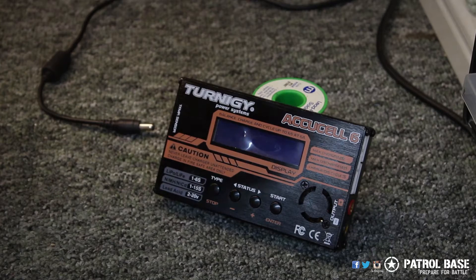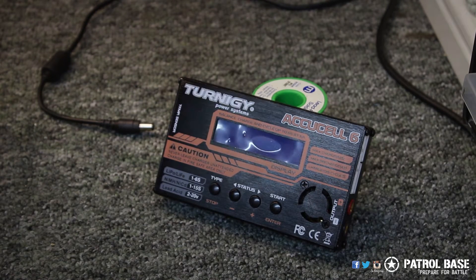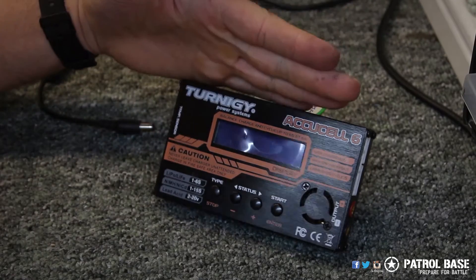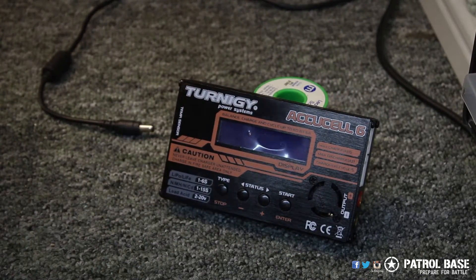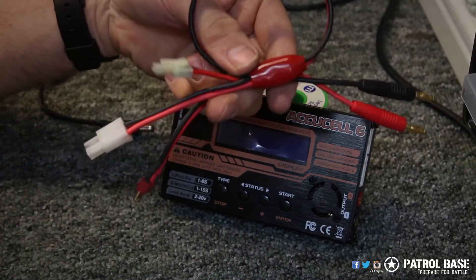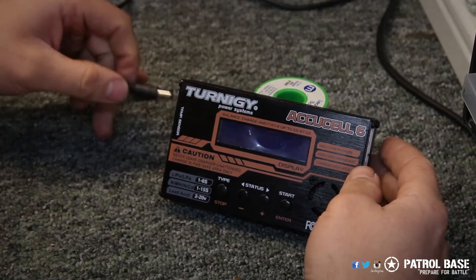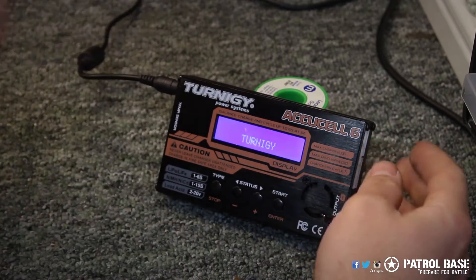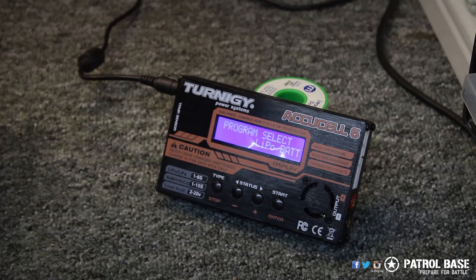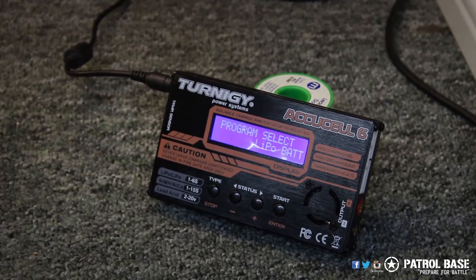Hello guys, John here from Patrol Base to have a quick chat with you about the Turnagy Power Systems AccuCell 6 charger. When you get the charger it comes with a power supply and a set of leads. First thing you need to do is plug it into your 12 volt supply, which could be a vehicle or mains power. When you switch it on it should come up with program select.